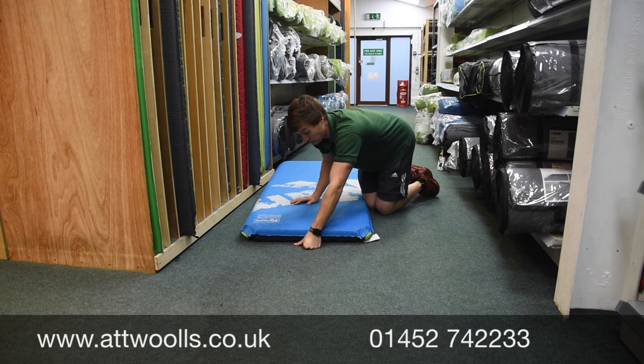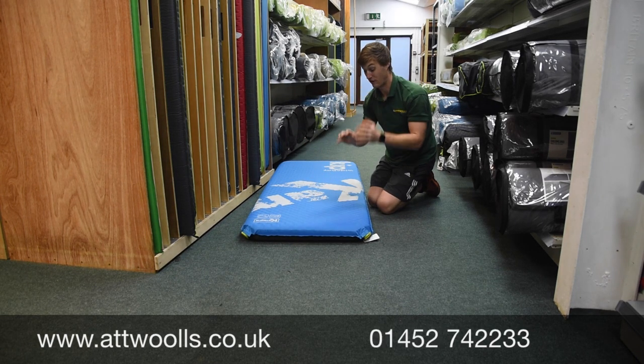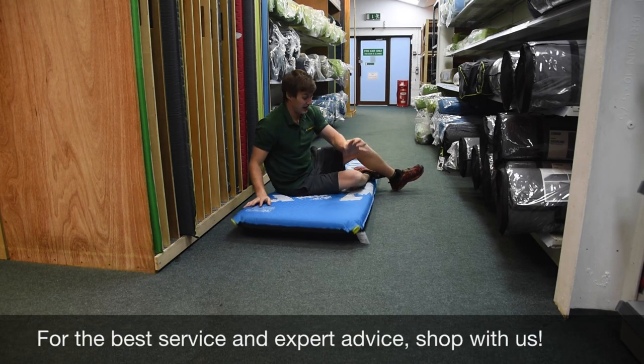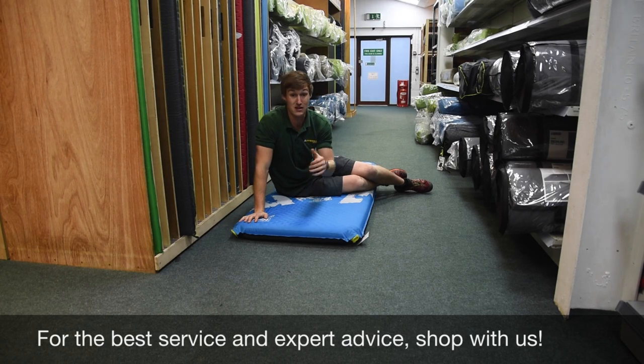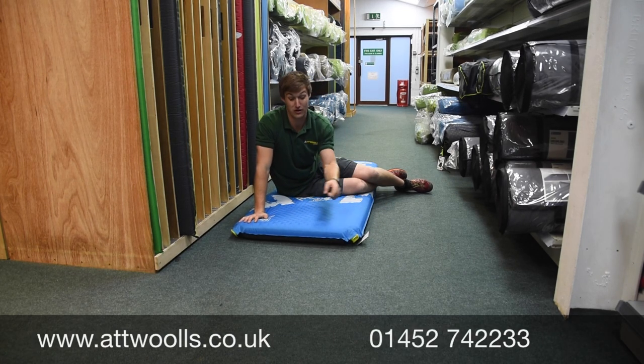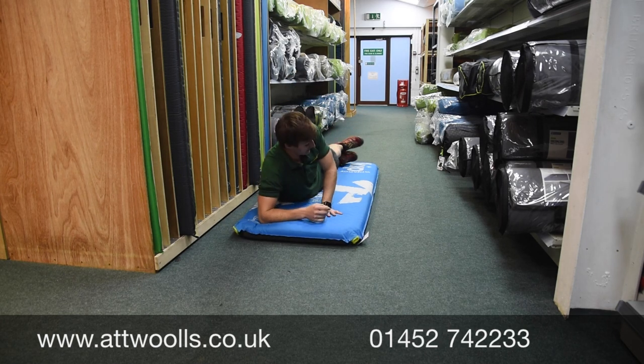Just put your lips around the valve and create a nice seal, pump a little bit of air in to firm it up. The joy of self-inflating mats is they're comfier, in my opinion, than the high-rise airbed. They're a lot more reliable because they've got just a single weld around the outside rather than loads of welds. And because there's foam throughout it, it's actually insulated, so you're going to be a little bit warmer and a little bit comfier.